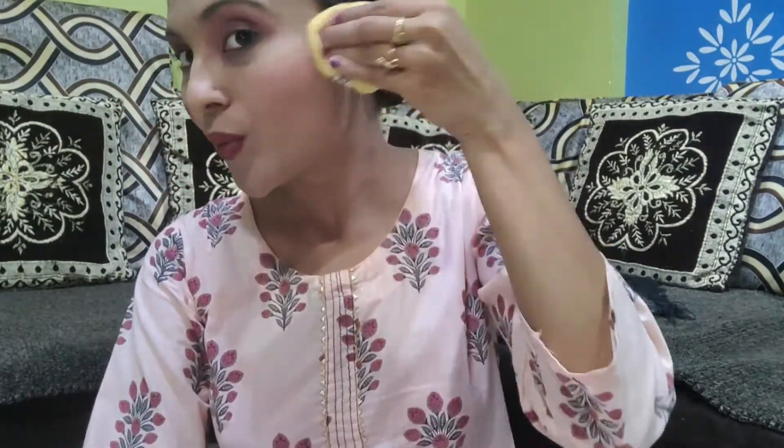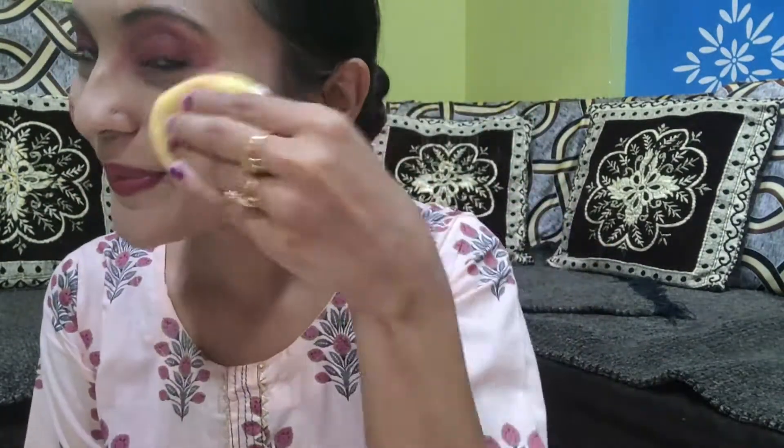When I applied blush, my face looked very red. So I used a little BB cream over it, and after that my blush looked much better. So if you make a mistake — like too much lipstick or blush on your face — you can use BB cream to tone it down and correct it.